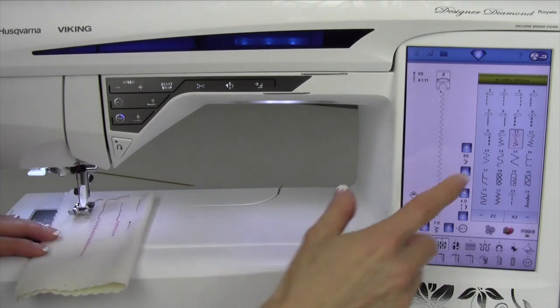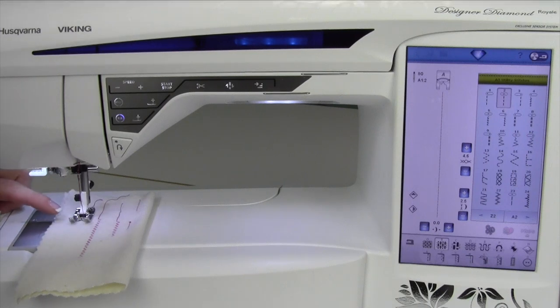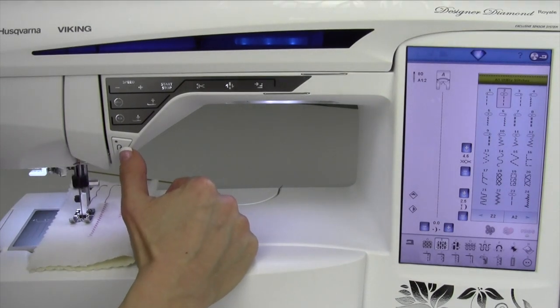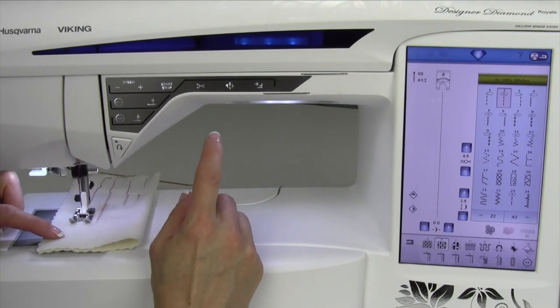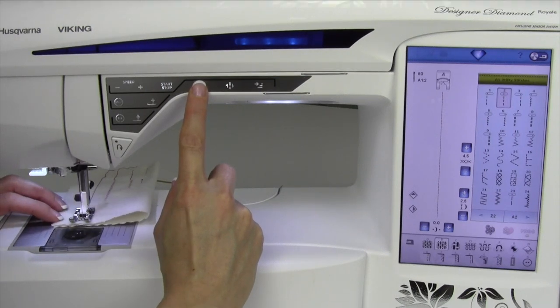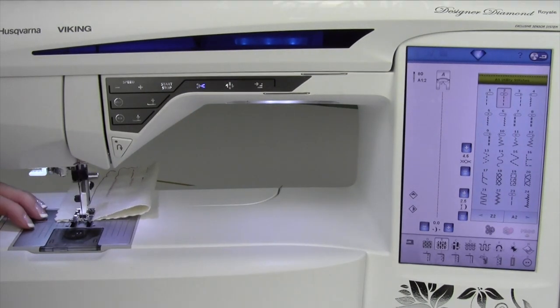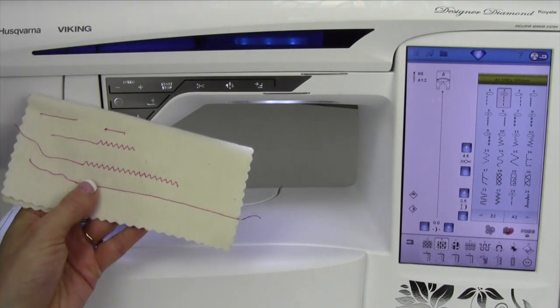There's actually two ways to use it. If I go back to a straight stitch — you notice it does what is called the fix or locking stitch at the beginning. If I want that same feature at the end and I don't want to have to use my reverse button, just while you're sewing and coming up to the end of your seam, touch it when you're ready for it to lock. It's going to lock and cut all at once and then lift the foot. It's perfect every single time.